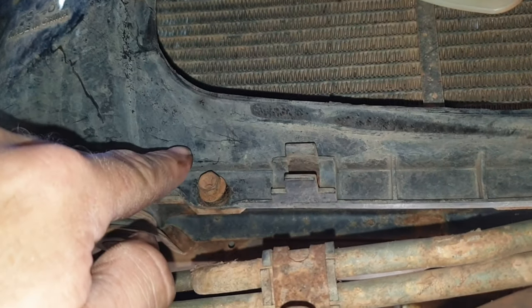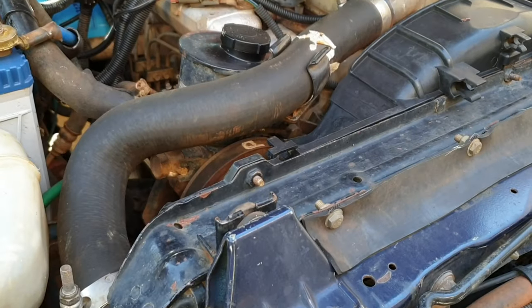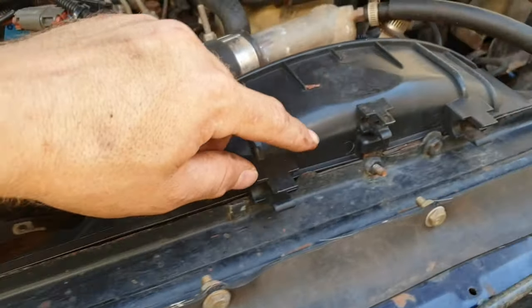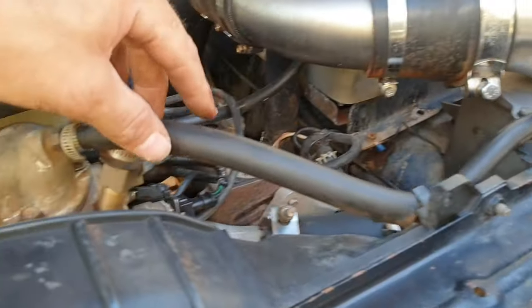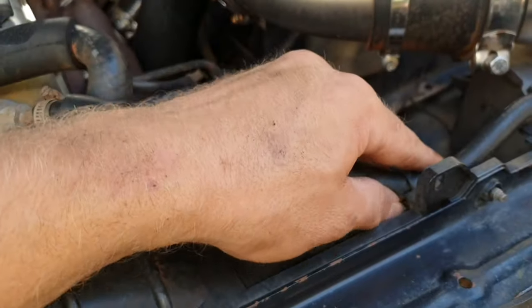Starting with removing the lower fan shroud section, which basically clips into the main fan shroud, then removing the three bolts that hold the lower half of the shroud — one on each side, one in the middle. Also three in the top: one in the middle and one on the off side. Then disconnect your bleed line and move it out of the way.